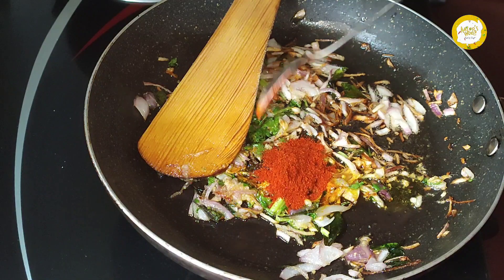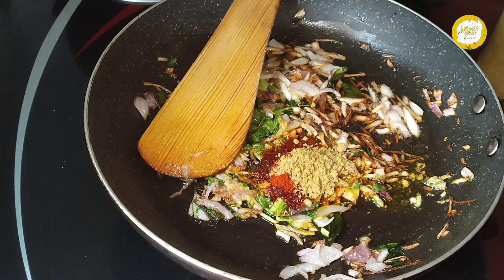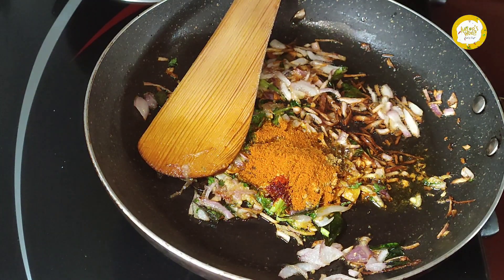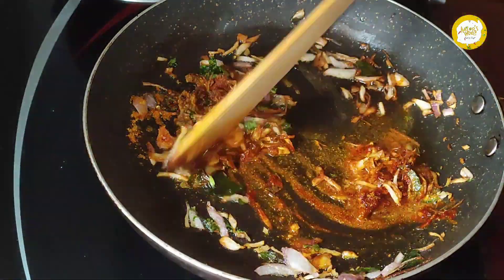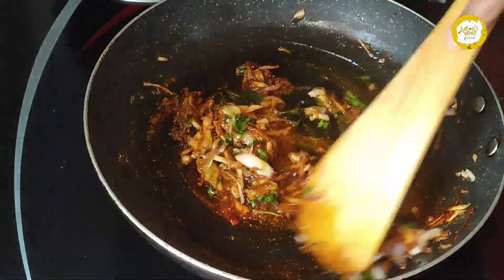1 teaspoon of Kashmiri chilli powder. 2 teaspoons of chicken masala.